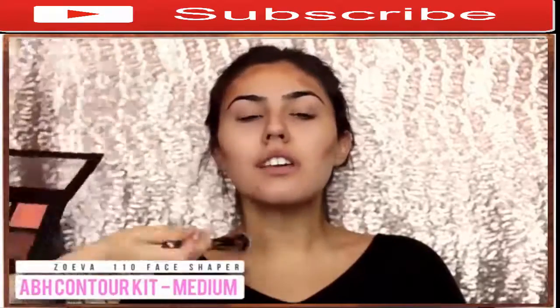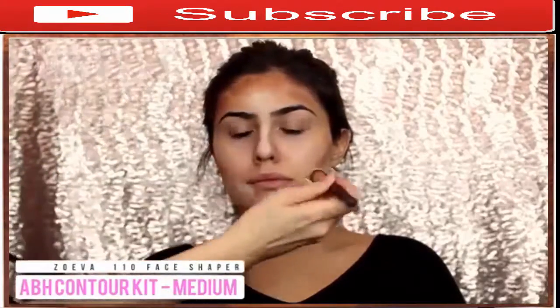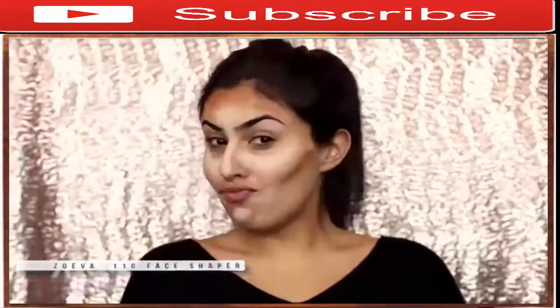She has a gorgeous oval face shape so I'm really just bringing that out. Then I'm taking the banana shade and applying that down the bridge of her nose, on the forehead, on the sides of the mouth, on the chin, as well as underneath the eyes — but not directly underneath the eyes because I don't want to kick up that area.